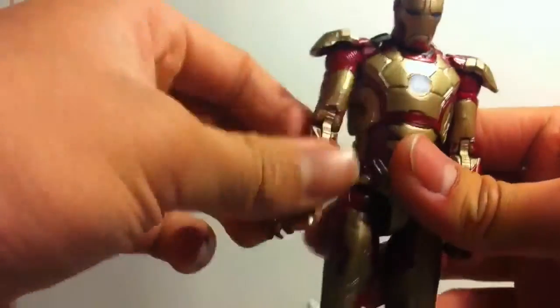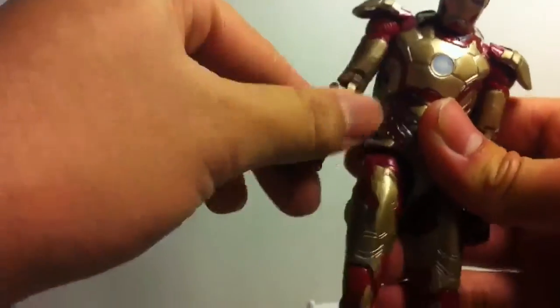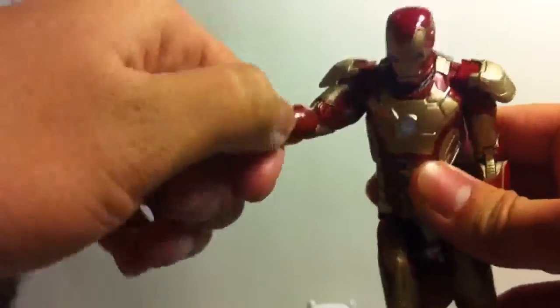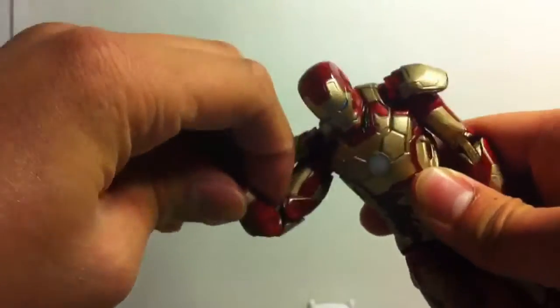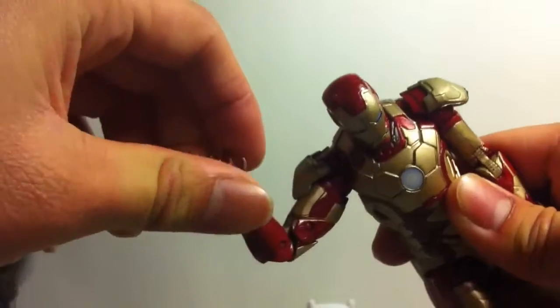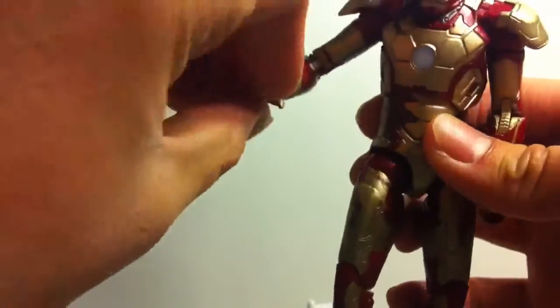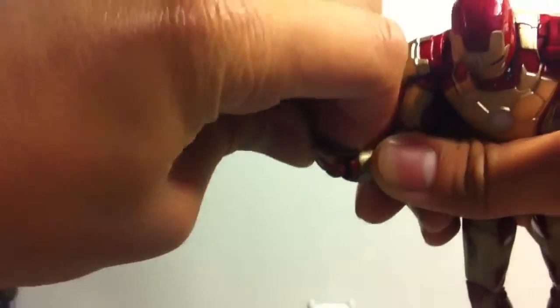Arms go forward, back, in and out. And I like how the shoulder pad doesn't hinder any of the articulation, so that's pretty good. And it bends at the elbow — it has double joint elbows, like some YouTubers like to say. Wrist rotates, and wrist hinges up and down.